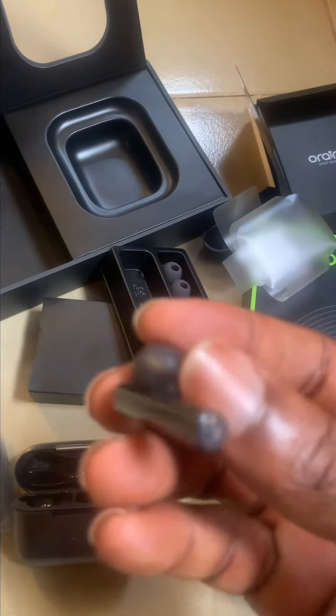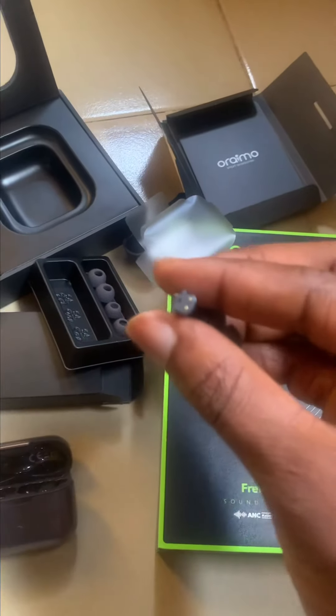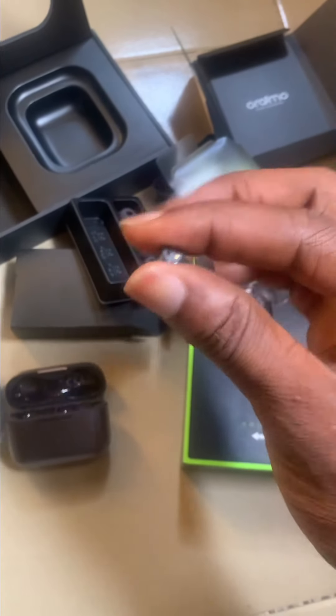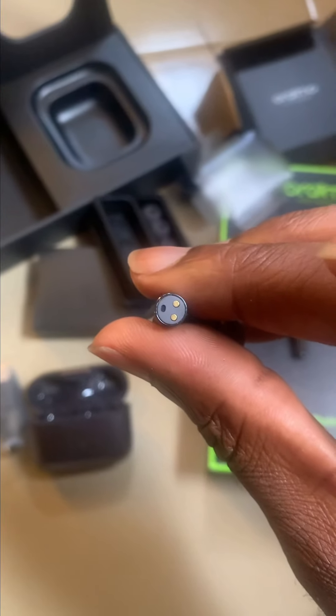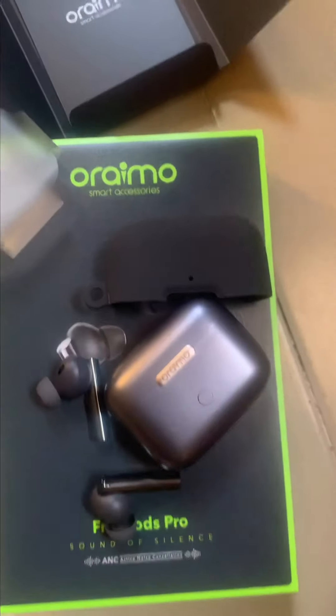There's a charging port here, and I think the microphone is down here too — yes, that's the microphone right there along with the charging socket. I believe the bass will be impressive, knowing that the bass on my old one was great too.